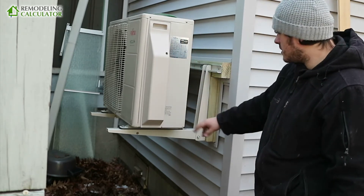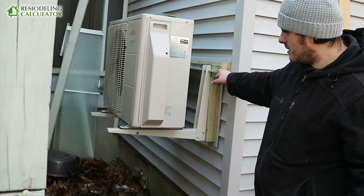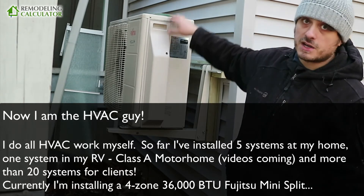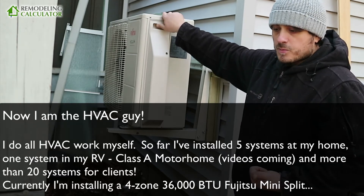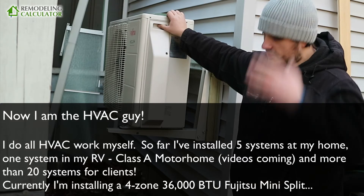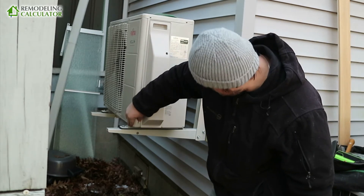Everything you see here I've done myself — it's not that difficult. If you want to do this yourself, just watch what I do. I still recommend a contractor for refrigerant, at least the first time. I'm doing it with an HVAC professional, then I plan to add a couple more units for the rest of the house and may attempt one myself. You'd need a vacuum pump, nitrogen tank, manifolds — and that's it. The first time, I definitely want to see how a professional does it, and maybe I'll use them for the next installs as well.